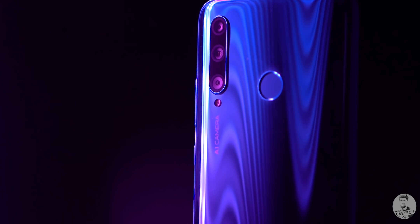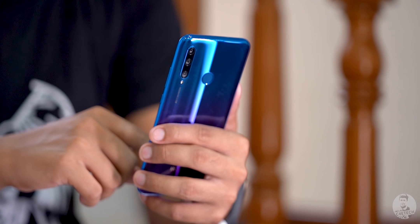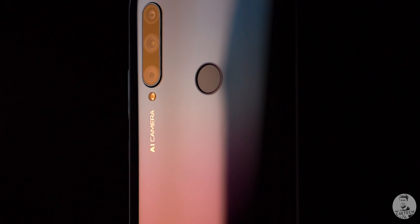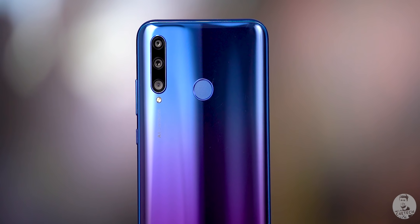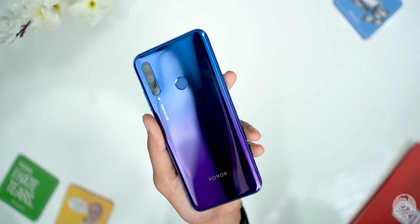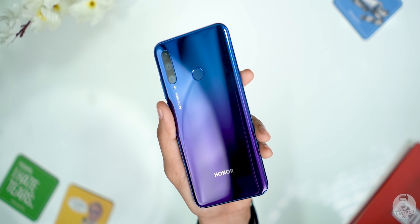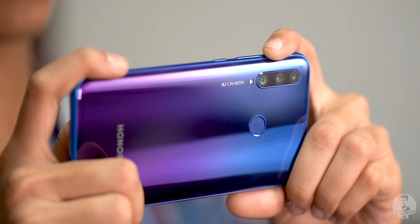Coming back to the Honor 20i — due to all that plastic, this is a pretty lightweight phone weighing in at just 165 grams. It is also pretty sleek at under 8 millimeters thick. This is good quality plastic and it has a very eye-catching color scheme on the back — the traditional Honor gradient finish with blues and purples. It looks gorgeous and it's definitely going to turn a few heads. There's also AI camera branding, and this is a triple camera setup.